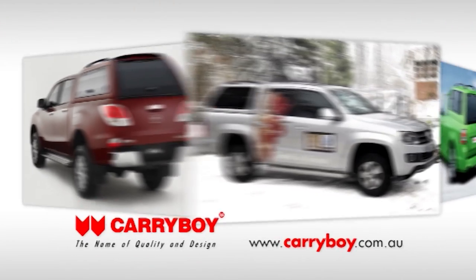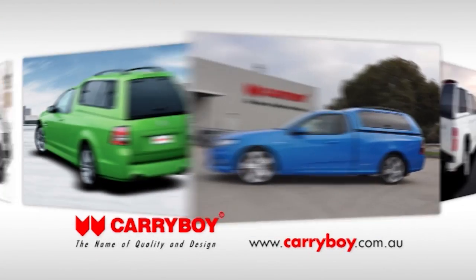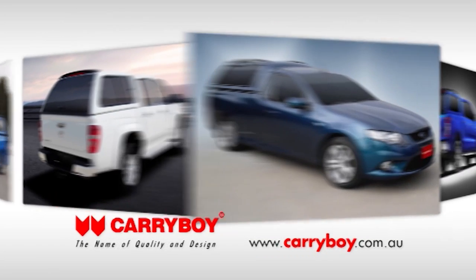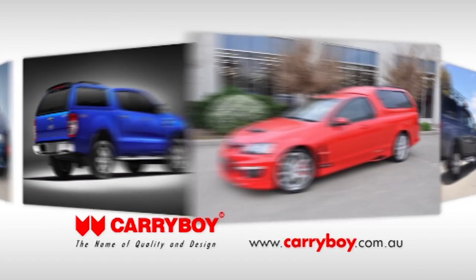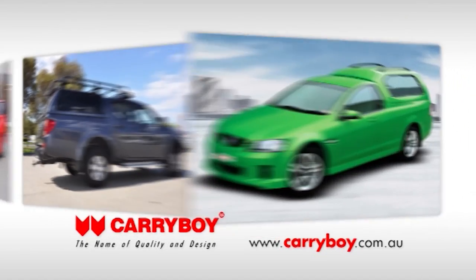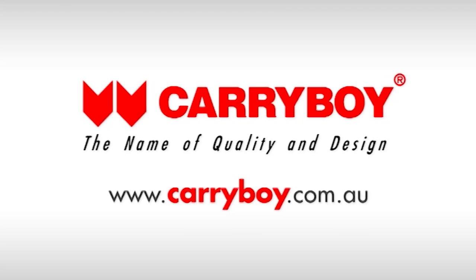Got a ute? Need more space? Need it to be safe, secure and of course stylish? Then look no further than Carryboy. Designed with the true lines of your vehicle in mind and the ultimate in functionality, a Carryboy canopy will transform the look and performance of your utility. For more information on why Carryboy are the world leaders in canopy design, durability and practicality, visit carryboy.com.au.